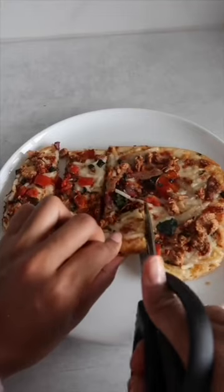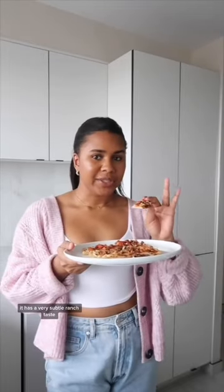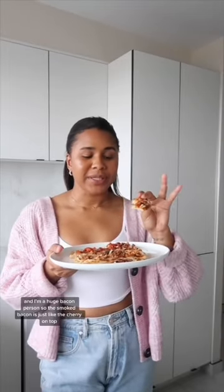Time to cut it up and test it out. This is good. It has a very subtle ranch taste, and I'm a huge bacon person, so the smoked bacon is just the cherry on top. Tastes so delicious. Highly recommend.